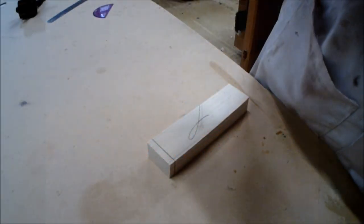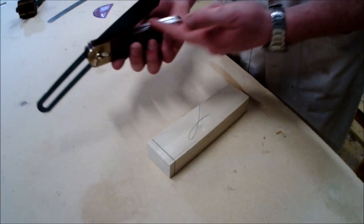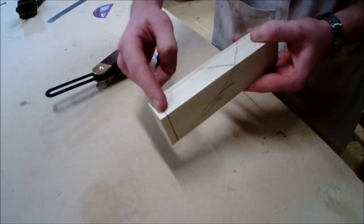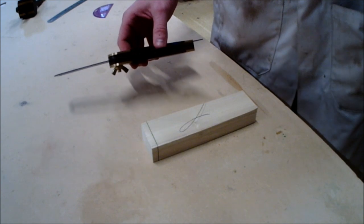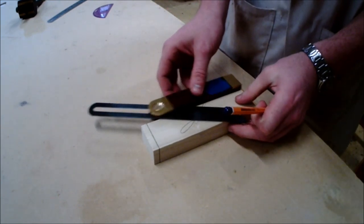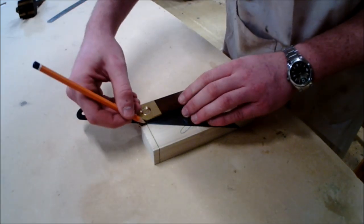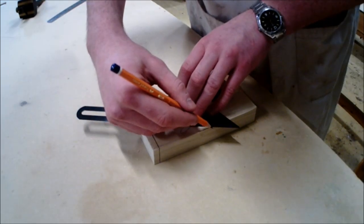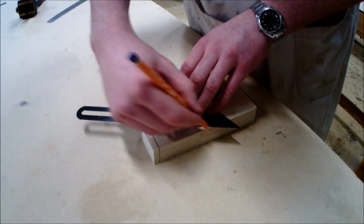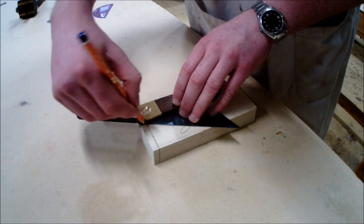When using the sliding bevel, it is very important that you use the stock off the face side or face edge. This is very important for the precision and accuracy of marking out the angle. In the video I am creating the 30-degree angle from the top point in which it is marked — lightly push up against the blade to ensure you are creating the perfect angle.